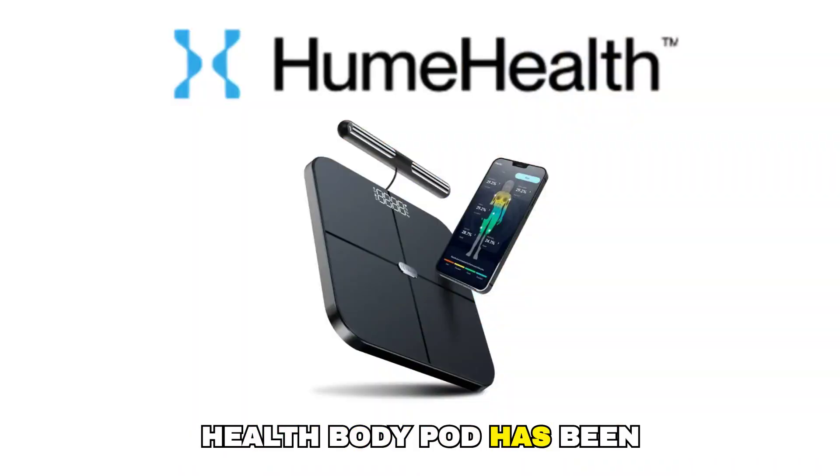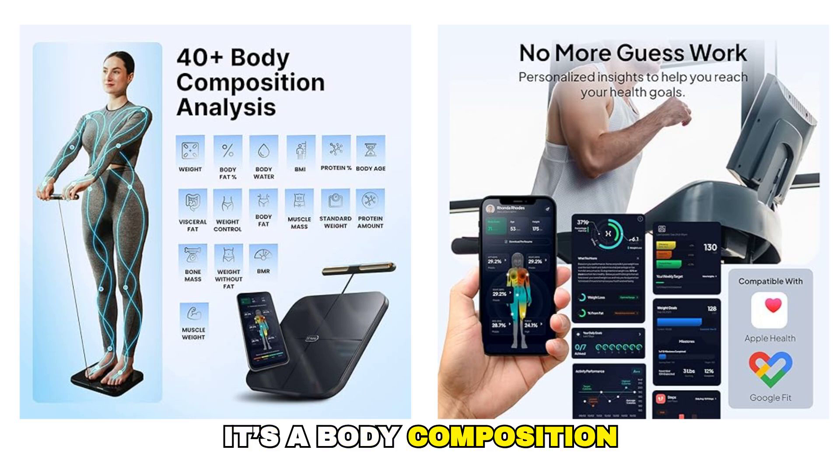That's exactly why the Hume Health Body Pod has been getting so much attention lately. It's not a regular scale — it's a body composition scanner designed to show what's really happening inside your body, not just a single number on a screen.